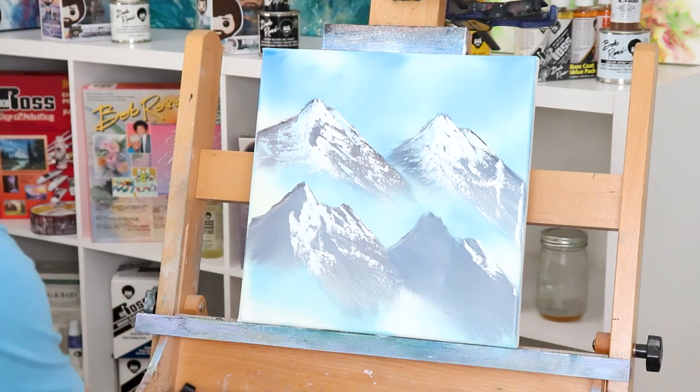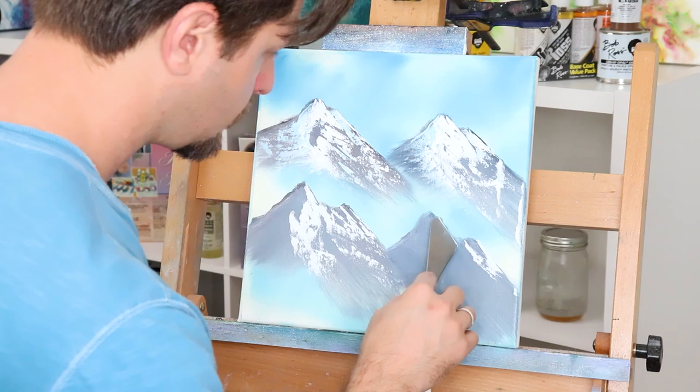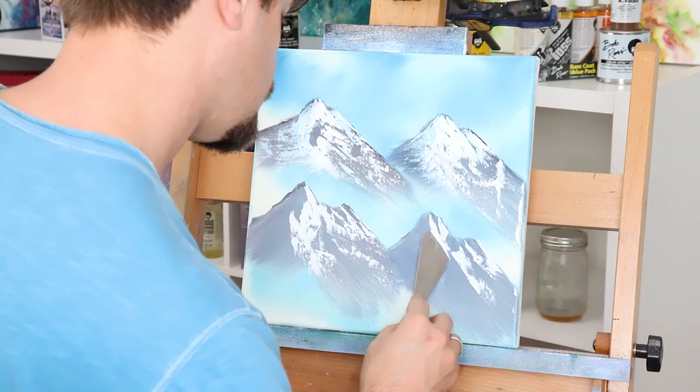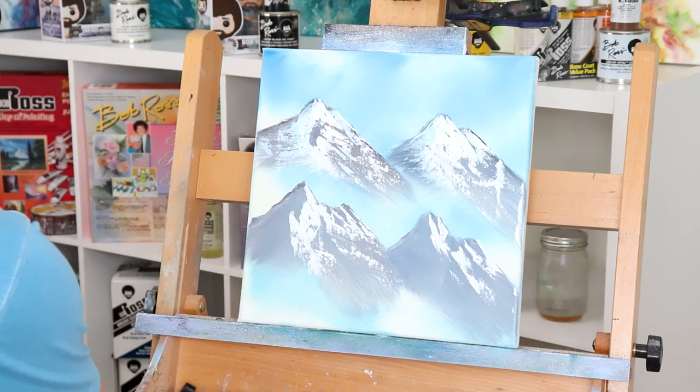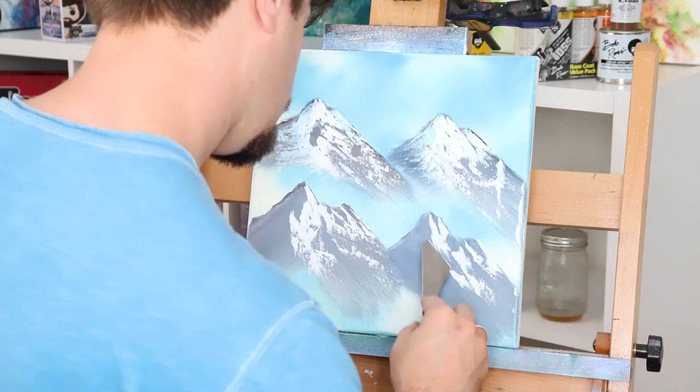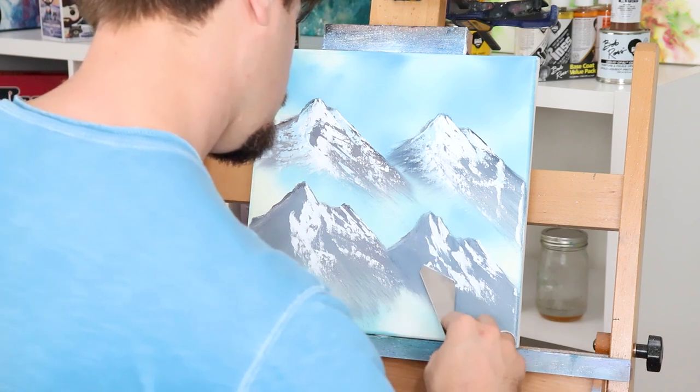Then take your darker mountain mixture and throw that in front for another mountain — and boom, you've created beautiful depth and space within your painting by just adding a slight color variation. This is an awesome tip for any new painter, because most painters generally use the same color for every mountain, and that's how a painting looks flat. We need to make your two-dimensional painting look three-dimensional, and when you can do that, that's when you achieve awesome, beautiful things.